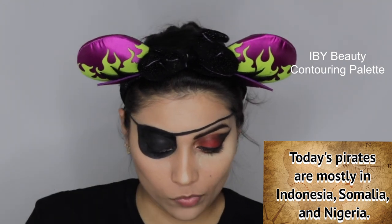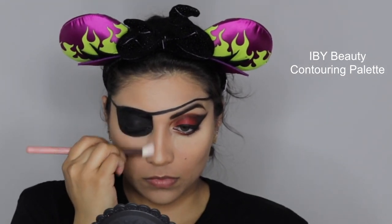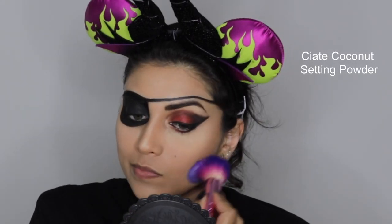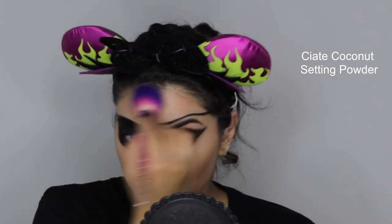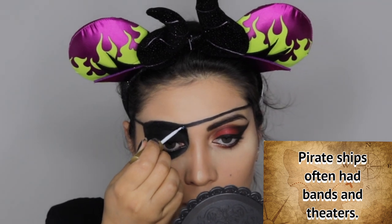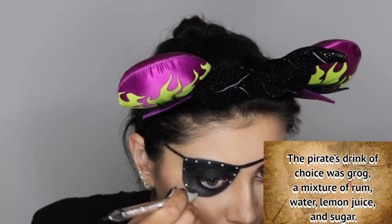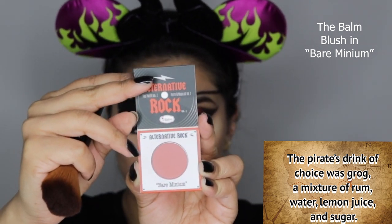I wanted a sharper contour so I'm using a cool-tone contouring shade to hollow out my cheekbones and nose. I'm going in with a small amount of setting powder blended over my contour for a flawless finish, avoiding the eye area since I'm still baking there. Next, using a rhinestone picker and some eyelash glue, I'm applying little nail rhinestones carefully around the edge of the eye patch for a little bit of bling.